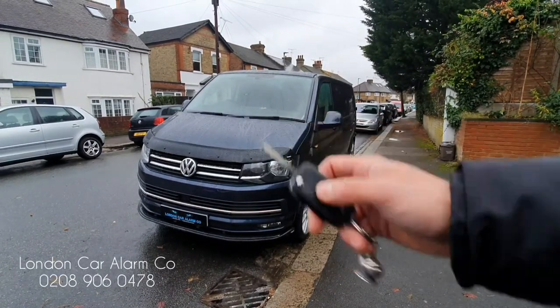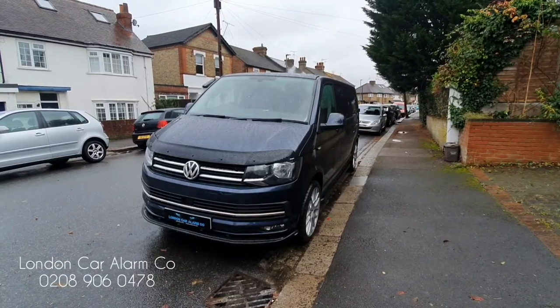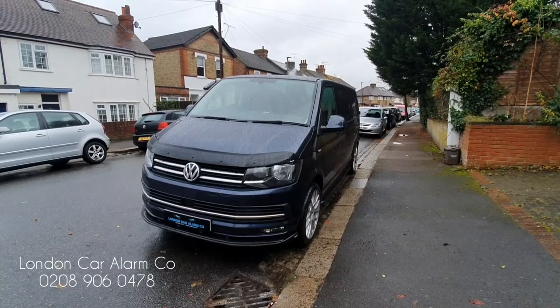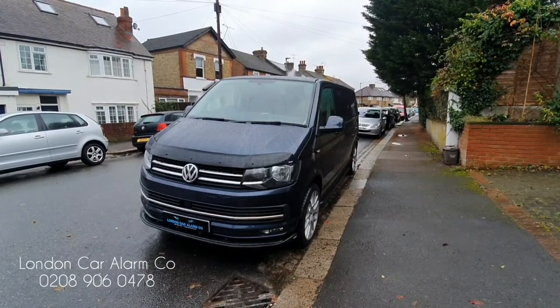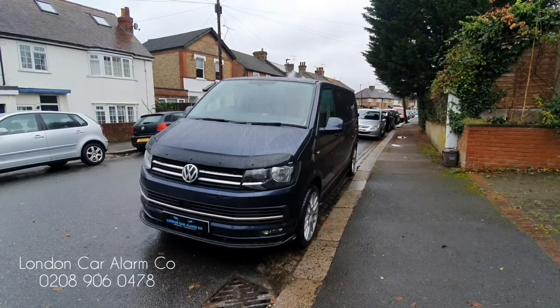So we're going to arm it now, wait for it to set, and then physically try to apply a force to the window — so if someone tries to go through the window the alarm will trigger. Then I'm going to show any doors being opened so you can see it trigger. We'll wait for it to set, takes about a minute, and then we're going to make it go mad.